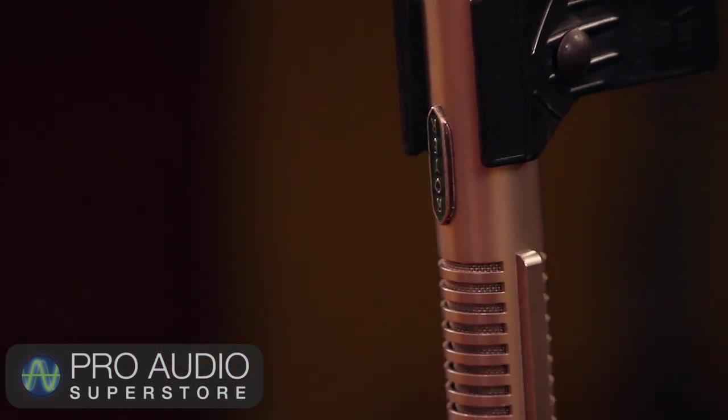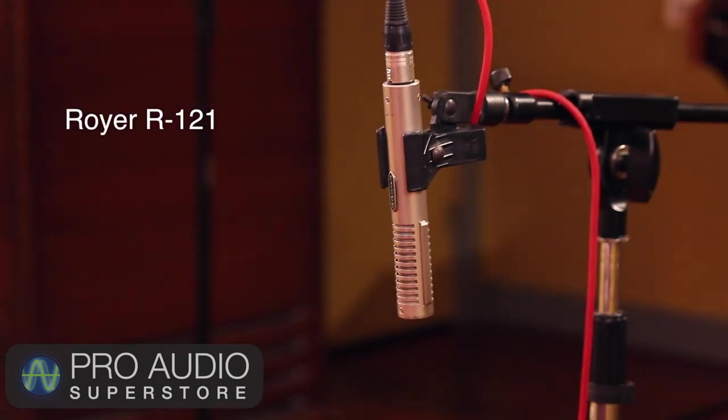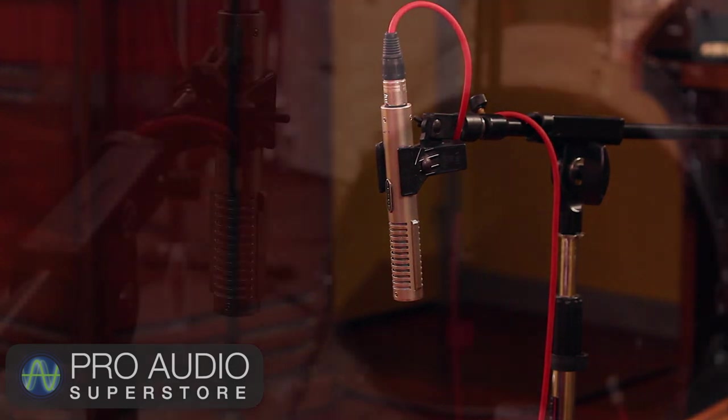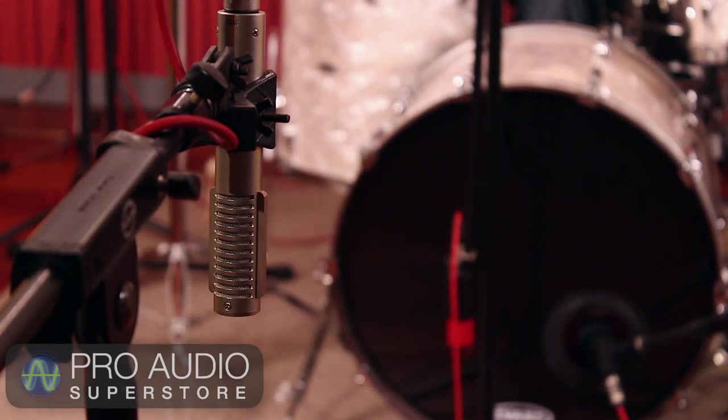For the room mic, I'm using a Royer R-121 ribbon microphone. Ribbon mics are great for room mics because they have a natural ability to roll off some of the high-end cymbal wash. I'm running this mic through the ADL700 channel strip with the high-pass filter set at around 80 Hz, cutting about 5 to 6 dB at 330 Hz with the EQ, and applying some heavy compression with a fast attack and release for a huge squash sound. Here's what it sounds like.